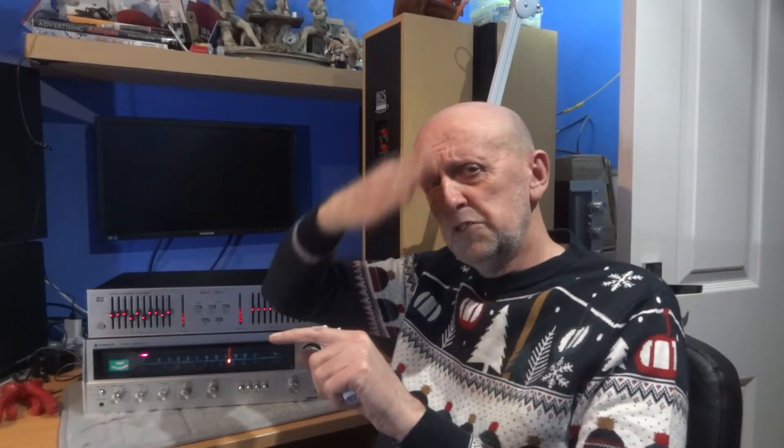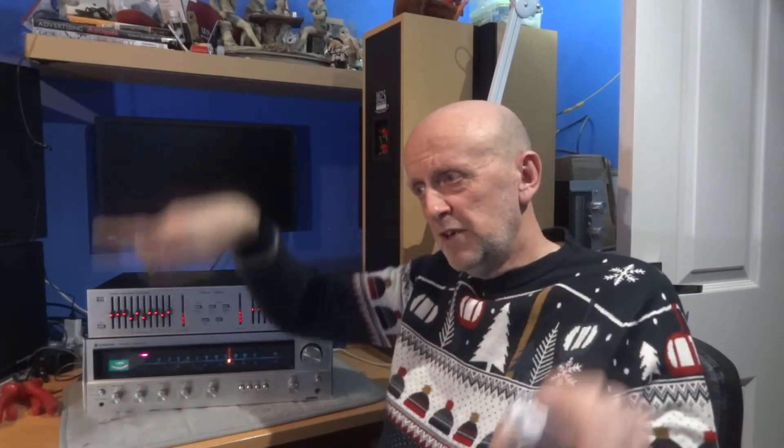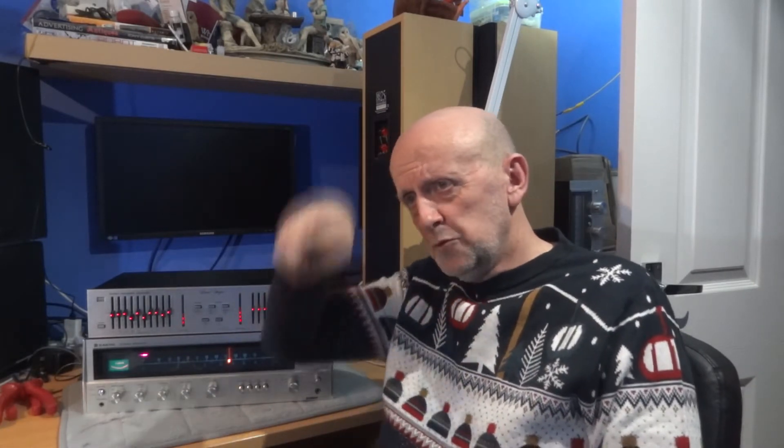If you turn the bass down, you're not just turning the bass frequencies down - you're grabbing frequencies from nearby into that curve as well, dragging the bass but also pulling in other frequencies. It's not just hitting dead on the frequency you're aiming for. Even though a graphic EQ isn't going to be exact, it's going to be very, very close - a lot closer, narrowing it right down rather than pulling all these other frequencies in.